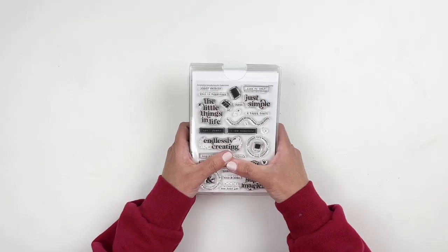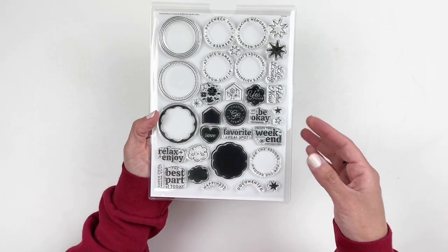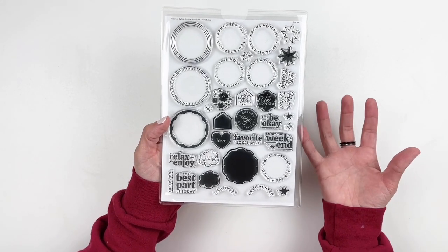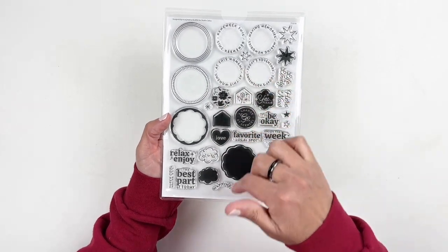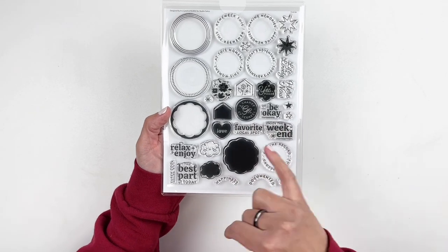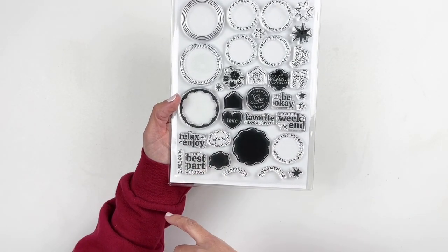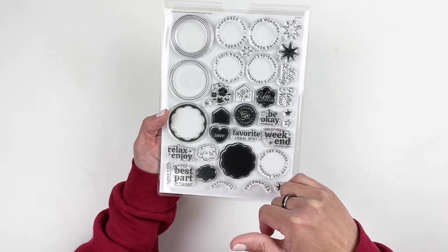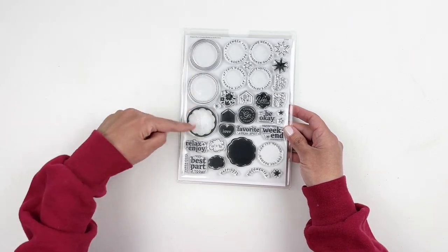Now let's get to the kits. I'm going to share the stamp subscription, which is again designed by In a Creative Bubble — that makes me so happy. You have little flowers that you can fill out in the circles, a change of scenery, love the little clouds, relax, enjoy, the best part of today, it'll be okay — just little things you can add into the circles and build your own circle.